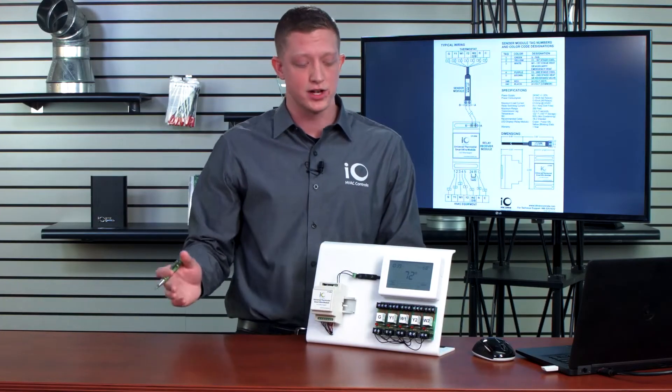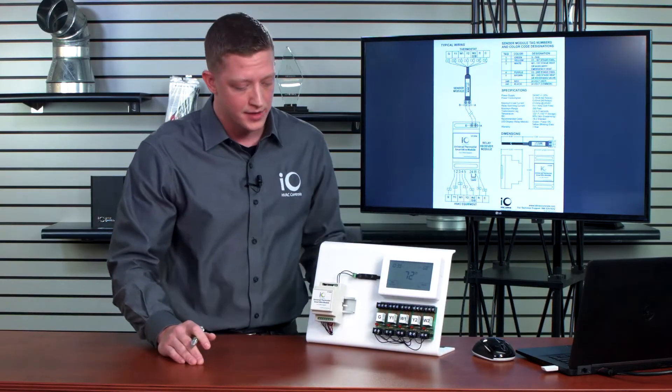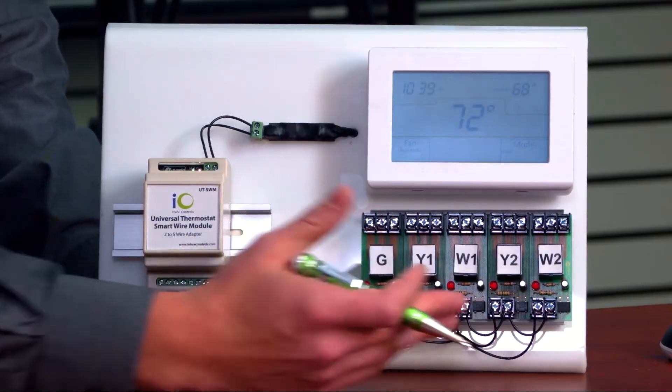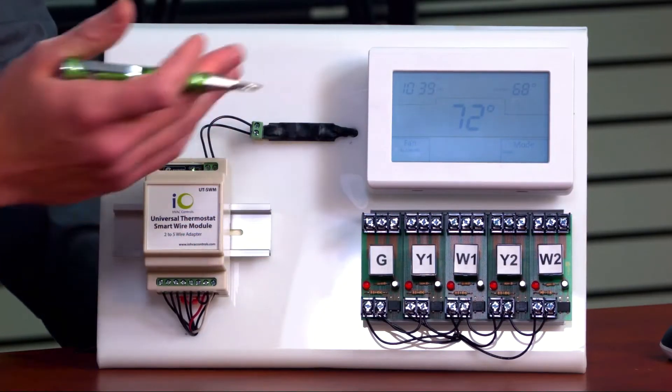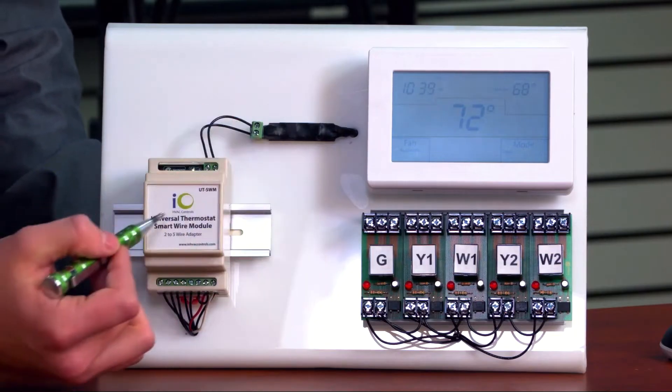To give you a demonstration, right now I have this thermostat wired up just like my wiring diagram. I have a furnace board — or a demonstration of a furnace board — here, one of our IO Titan thermostats, and then I have the sending module and receiving module.